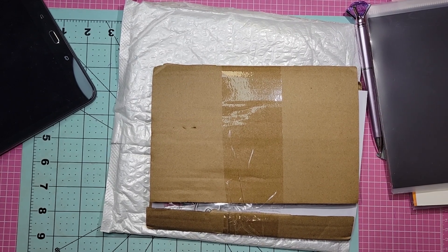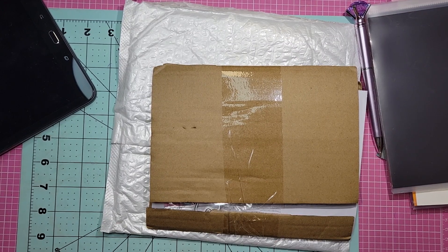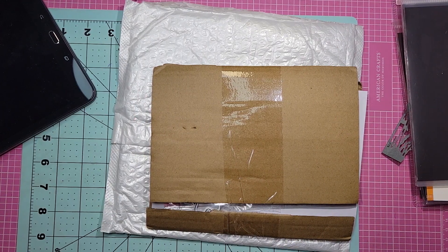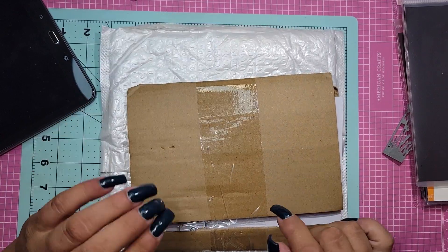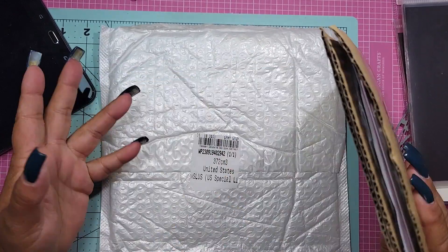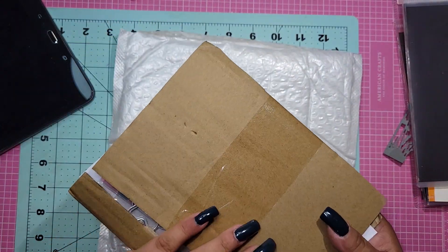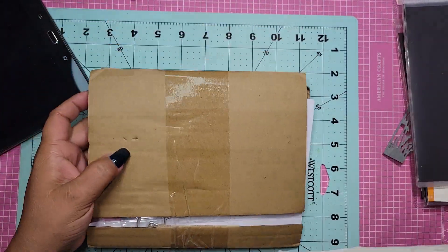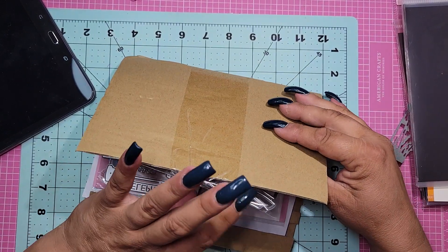Hi everybody, it's me Jenny — welcome back to my channel, Craft Creations. Today I have a few things, not many at all. I'm doing a little collab for Global and I ordered some dies that just got here. I wanted to show you — I really love how they package this. I just opened it, pulled it out, cut the tape. It's such a great way to secure the dies and make sure they're not breakable.